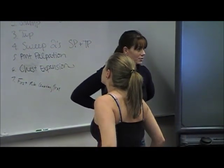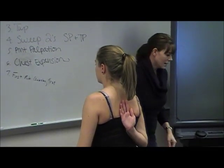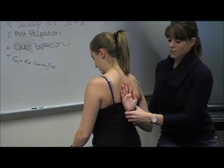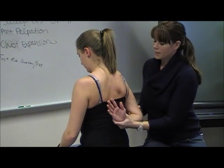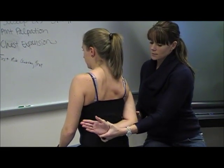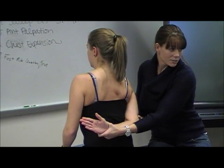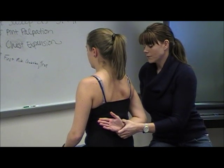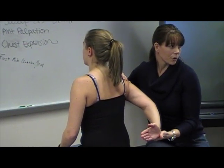We're going to check internal rotation — reach up behind you. I can just give some overpressure this way, bringing her up into internal rotation. Then reach across this way, and I can add some overpressure into adduction. Now bring the back of your hand away from you, and then into extension — and I can overpress this way.